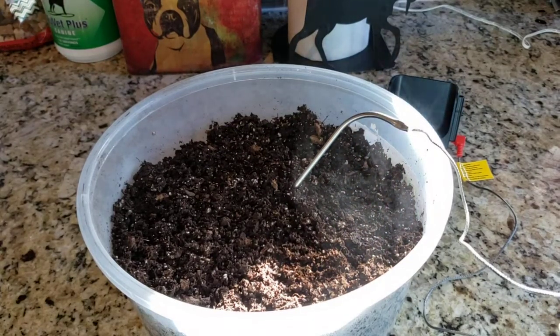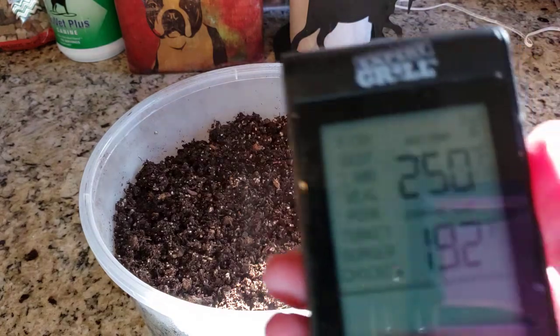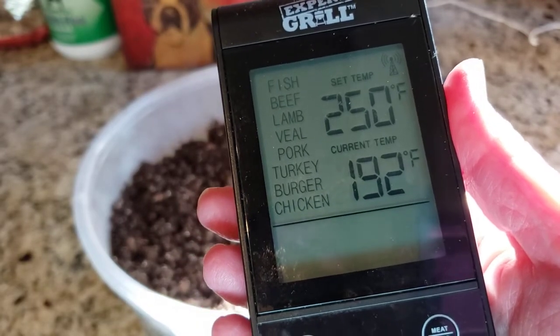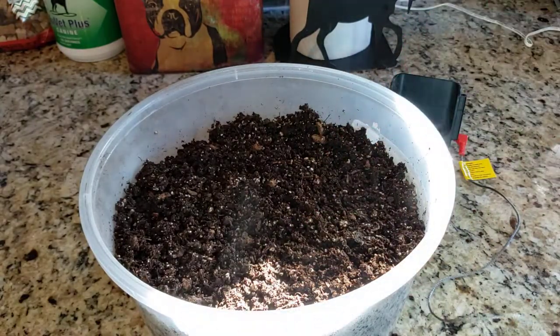Welcome back to my Colorado mountain garden. Today I am sterilizing soil. This seed starting mix was totally dry, so I added some warm water to it, got it rehydrated, and stuck it in the microwave. I lightly covered it for about four minutes, which took it up to 192°F. It started out at about 90 degrees because I used warm water.